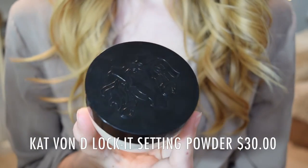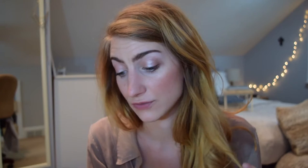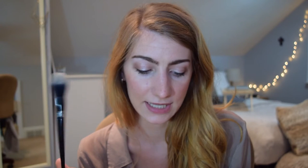I don't apply concealer with a brush — I use my fingers. I find it gives the most natural finish, best coverage, doesn't absorb as much product, and doesn't collect as much bacteria. So I won't be using the brush, though I'm sure many people buying the concealer aren't necessarily buying the brush. The Lock-It Setting Powder claims: 'Lightweight, no cake, advanced translucent setting powder formulated with weightless micro-blurring technology.' The setting powder brush has a fluffy dome silhouette with ultra-soft synthetic bristles — I'm super excited about that one.